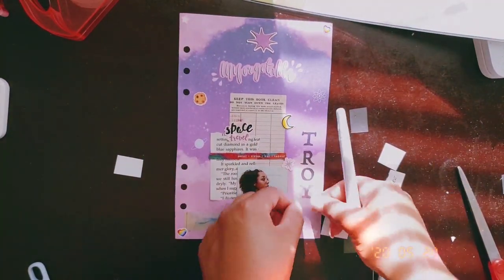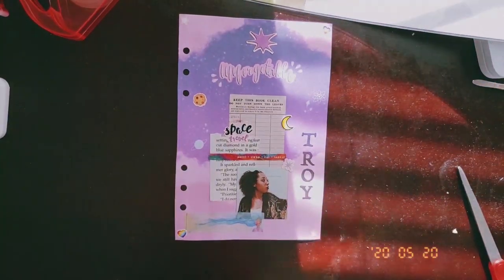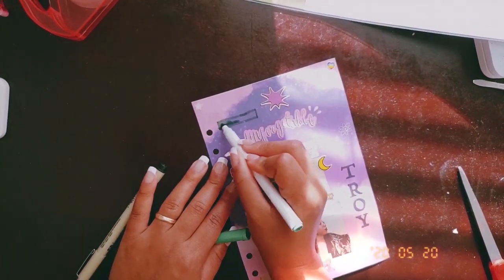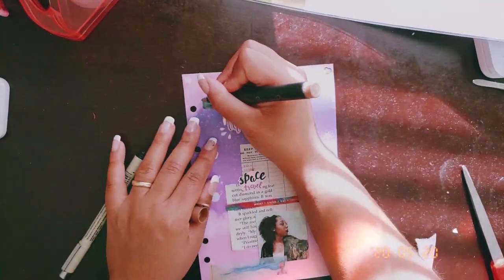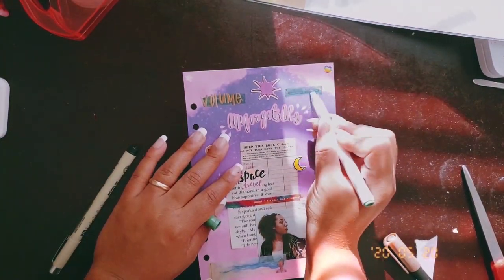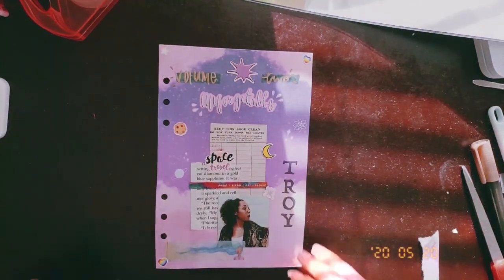Sorry for the shakiness — my desk is really cheap, I'm pretty sure it's a $20 desk so it shakes whenever I do anything. I'm putting 'Volume Two' because I've been numbering journals by style. This one's a six-ring binder and I only have one other six-ring binder, so I put Volume Two. If I did all journals it would have been like Volume 52.